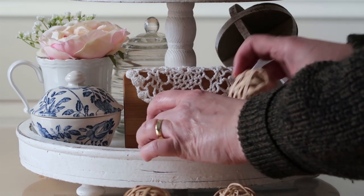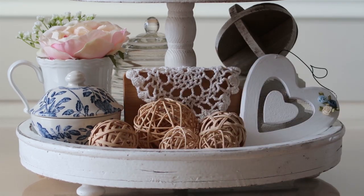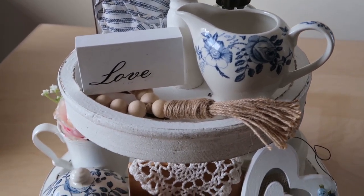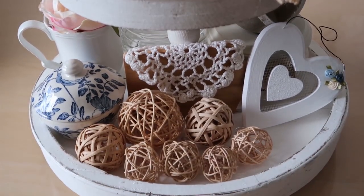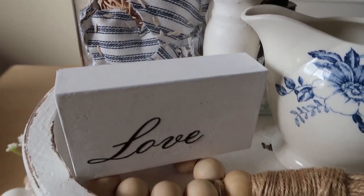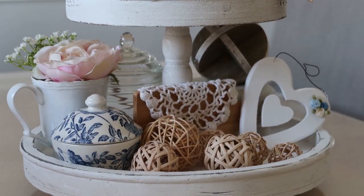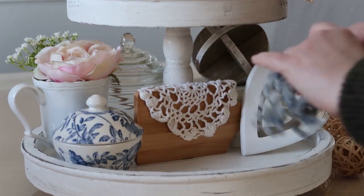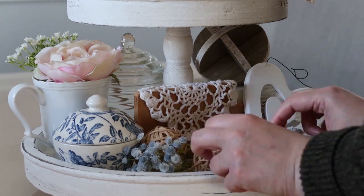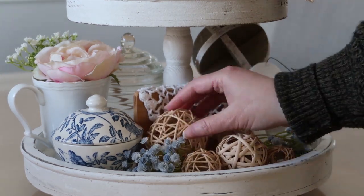I'm taking these decorative spheres and setting them in the front. I think it would be nice to add some blue — I have some little blue flowers down in the basement that I got from Hobby Lobby. They're really tiny and I think they would look nice on this tray and fill it out nicely, even though I'm happy with it the way it is. I went ahead and found those blue flowers and I'm adding them to the tray. I wasn't sure if it would be too much blue or if it would clash, but I think it looks just right, so I'm really glad I went and looked for those.